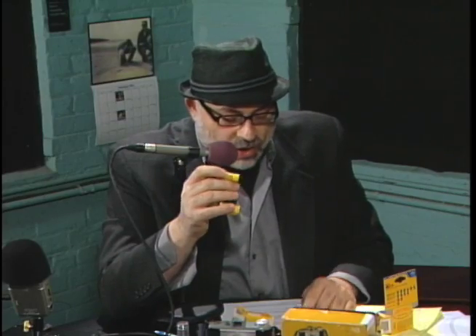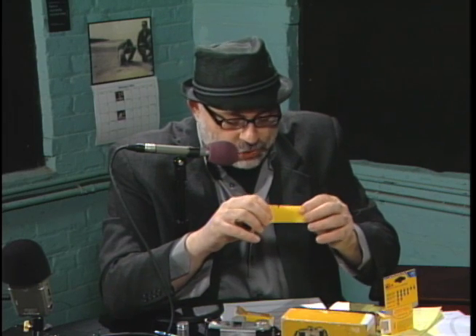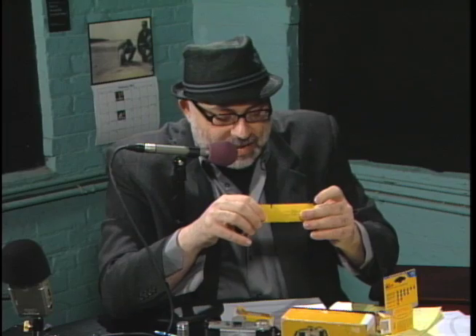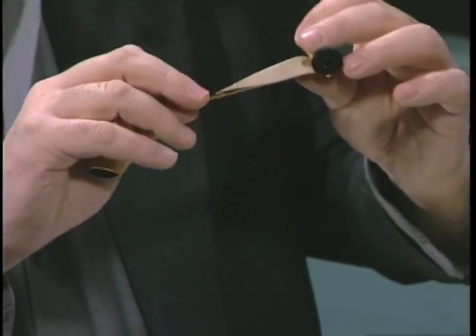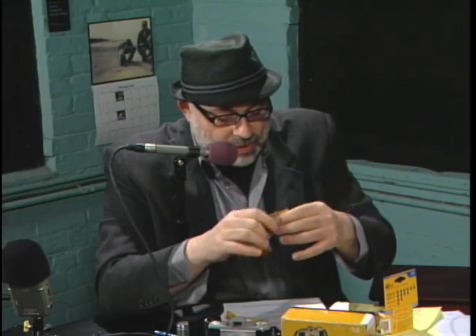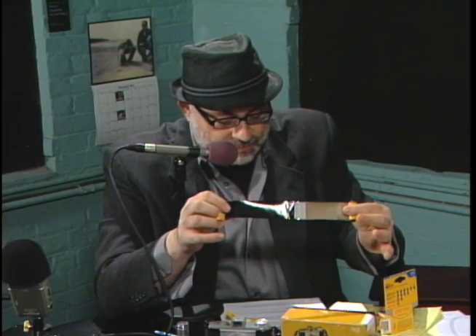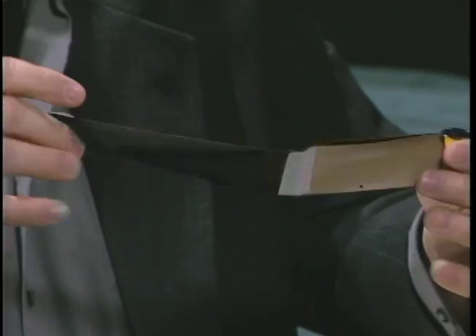Kodak targeted 828 at a lower-end consumer market. The film was much shorter, at the standard eight exposures per roll. It originally had one perforation per frame, much like 126 film, and it's a roll film just like 120. 828 cameras never achieved widespread popularity, and the format had a rather limited run.